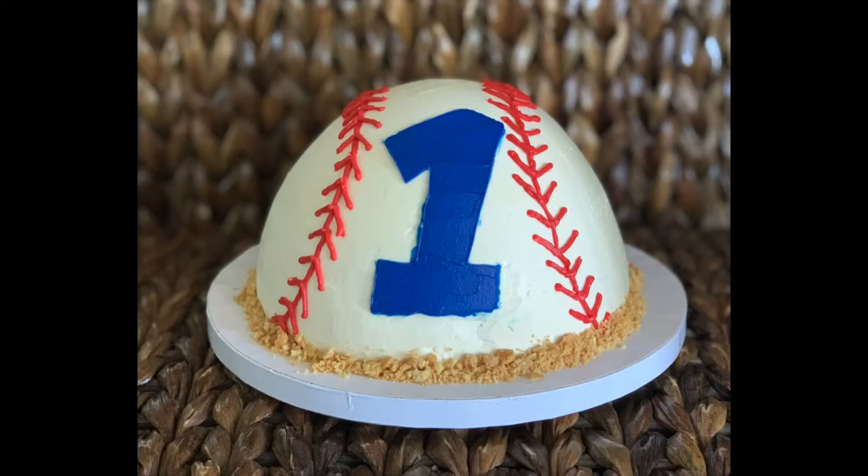Hey guys, Kaylee from Kaylee Bakes Cakes here. Today I'm going to show you how I made this baseball smash cake.